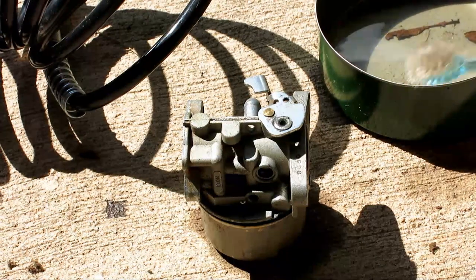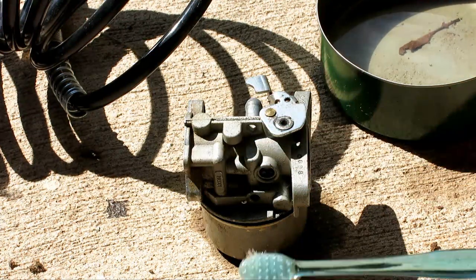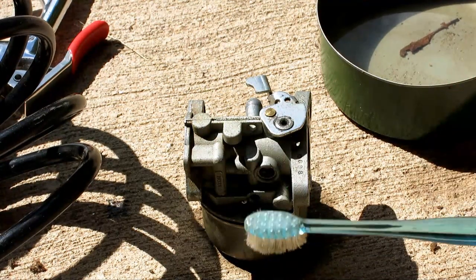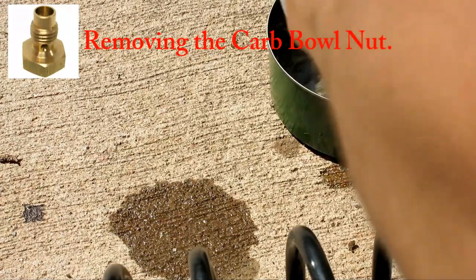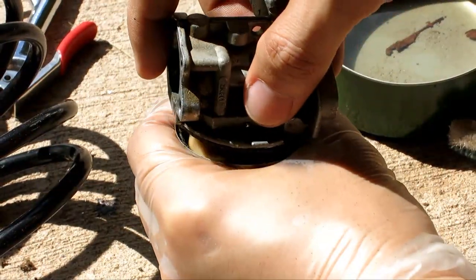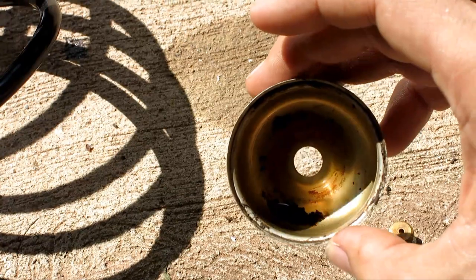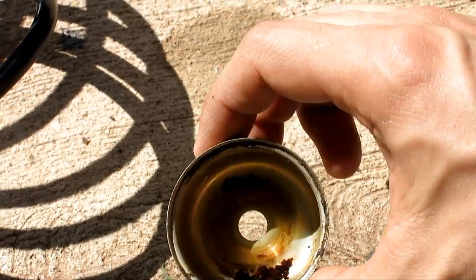I have the carburetor removed right now. All I did was take a brush, use some of the gas I drained out, and some compressed air to blow away all the debris around it and clean it up. Now I'm ready to open the bottom, release the nut, and loosen it up. The nut is loose. This was a little bit hard to pop open. As you can see, there's a lot of debris collected on the bottom — this must have been clogging the jet over time. I'm going to pour it away and clean this bowl.